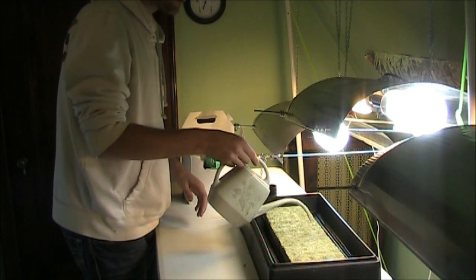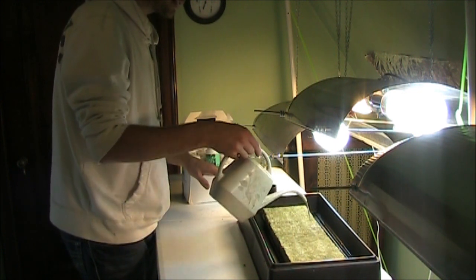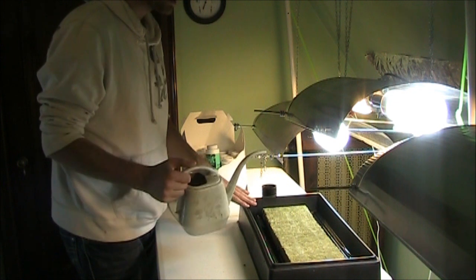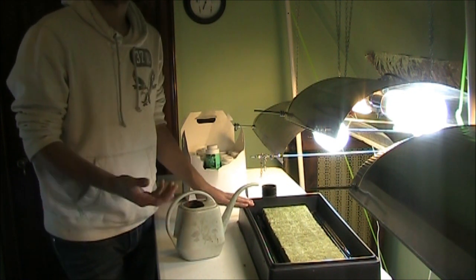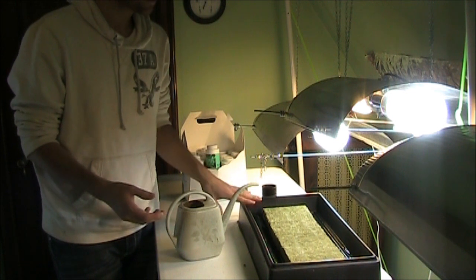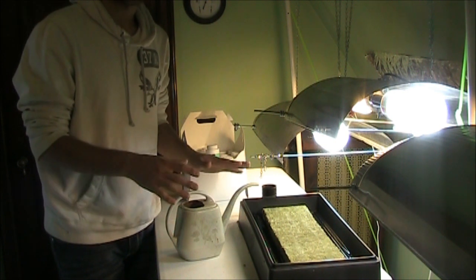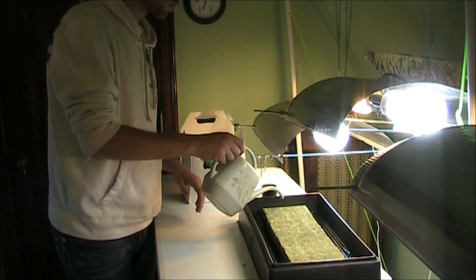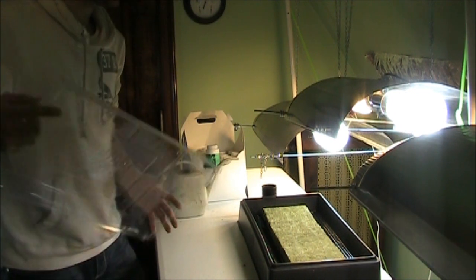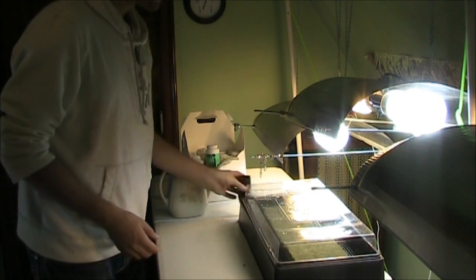Now we're going to give the plants a quick watering with plain tap water — no nutrients, just pH-adjusted water. You want to make sure your pH is not too alkaline or too acidic. It should be no lower than 6.5 and no higher than 7.5, with 7 being optimal and neutral. I'm just giving them a quick hydration.